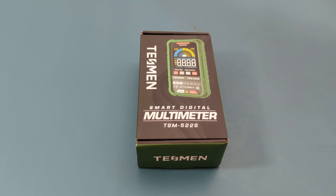Hey guys! Today for the review, we have the Tesman TSM-522S. We received this multimeter from the Tesman company to make a review. It's the Tesman TSM-522S Smart Digital Multimeter.